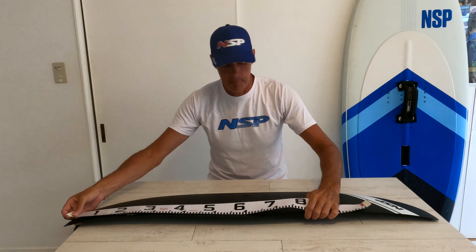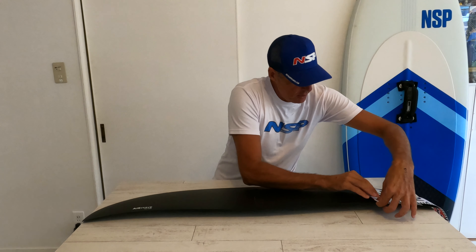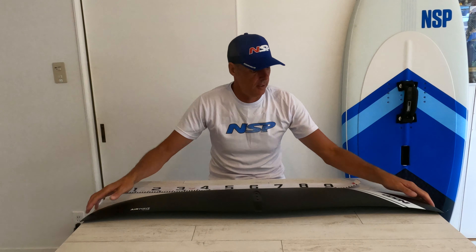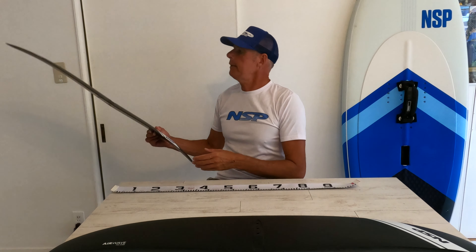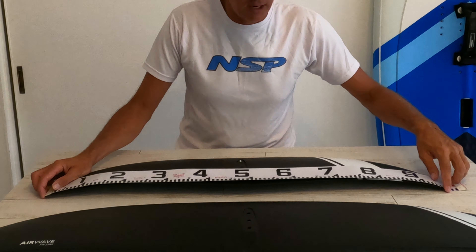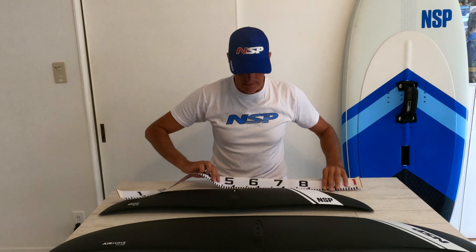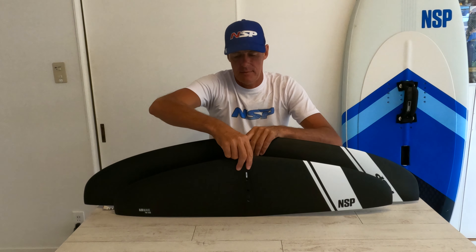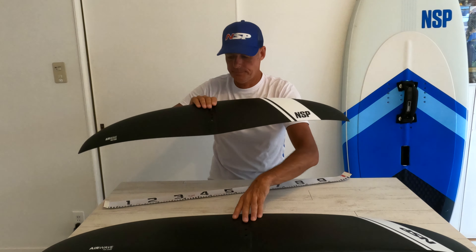Let's show you how big the 2500 is. On the rear edge, we are talking about one meter 25 — absolutely huge. Compared to the FW 1720, let's get the measure here — you're looking at 95 centimeters versus 125. This FW 2500 is a whole 30 centimeters bigger. To clarify: 1720 means 1720 square centimeters of wing area, and 2500 means 2500 square centimeters.